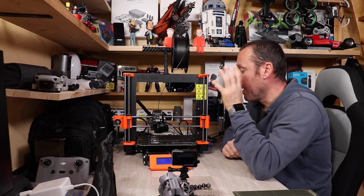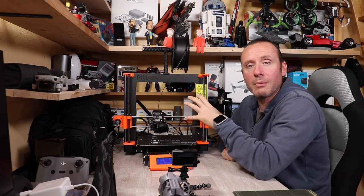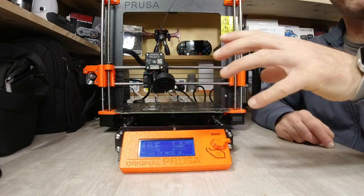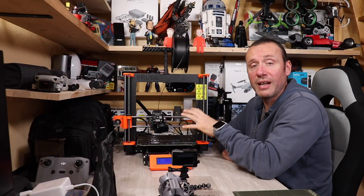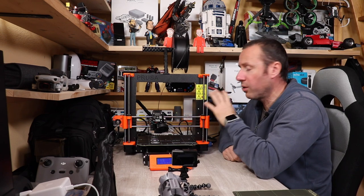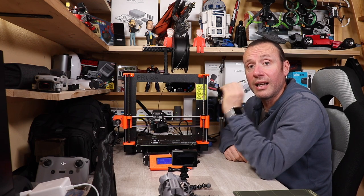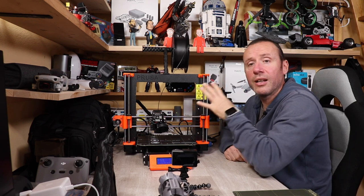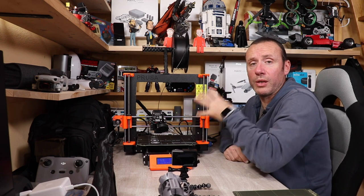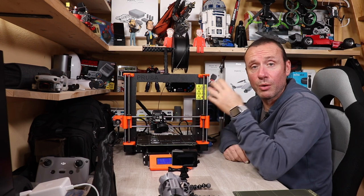Un altro punto di forza è sicuramente il firmware, creato e ottimizzato da Prusa per le sue macchine. È capace di fare un'autodiagnostica: attraverso il menu controlla se le ventole funzionano, se i motori funzionano, se tutto è calibrato correttamente. In più, il firmware è in grado di capire se le cinghie sono allentate e vi avvisa. Tutto questo vi fa capire perché questo prodotto costa un po' più degli altri.